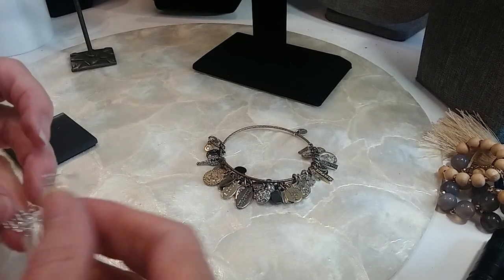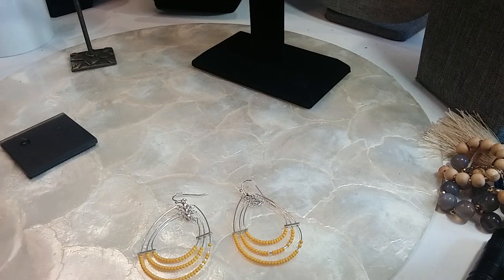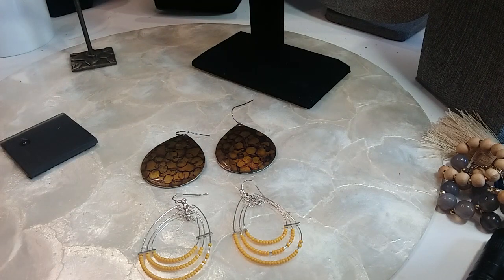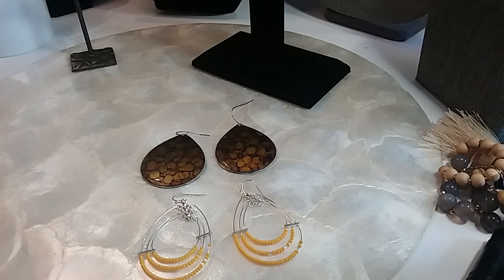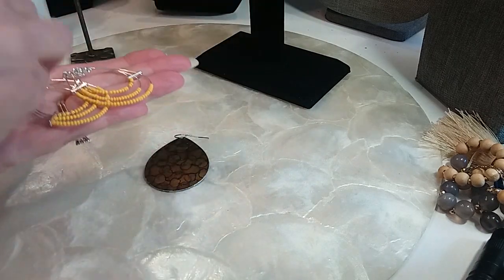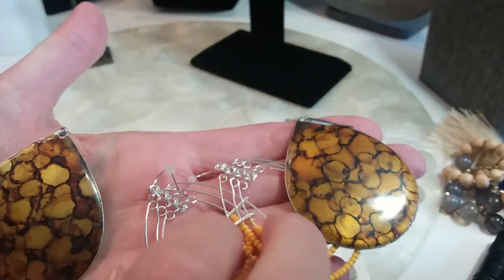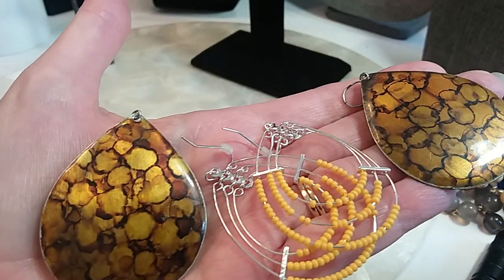These are little teardrop shaped earrings. And then we have these, and then these — let me wipe that off before I get it on me. We'll do those for two. Up close, the backs are black. Two dollars.